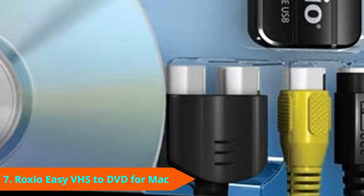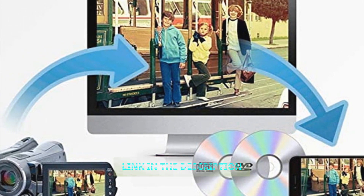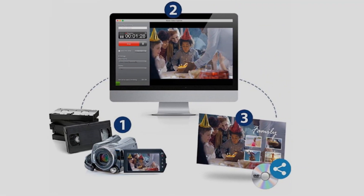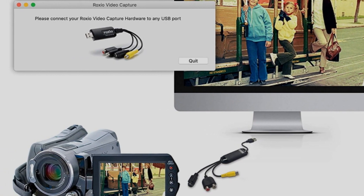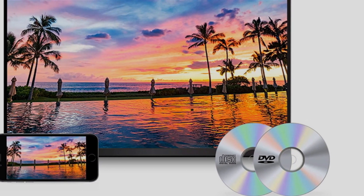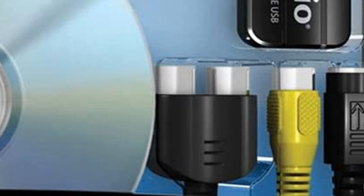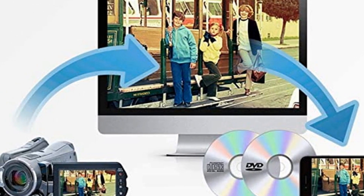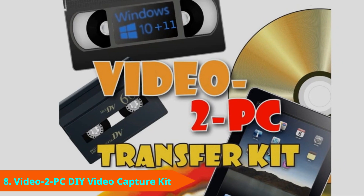At number seven we have the Roxio Easy VHS to DVD for Mac. If you're looking for an easy life and using a Mac, this is a great choice. It lets you quickly transfer videos from VCR and other analog sources including 8mm and Video8 camcorders. You can edit them in iMovie to add titles, transitions, and other edits, add professionally designed menus, and turn your videos into VCD, SVCD, and DVD movies, which can then be transferred to DVD, portable devices, or shared online. Note there is no S-Video or SCART input — only RCA.